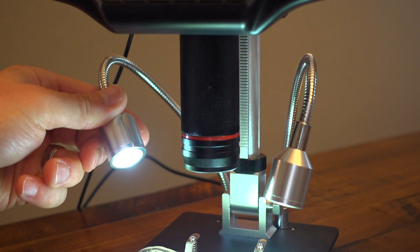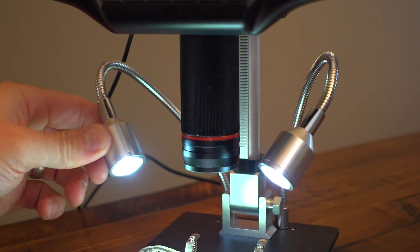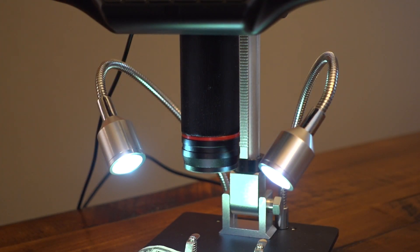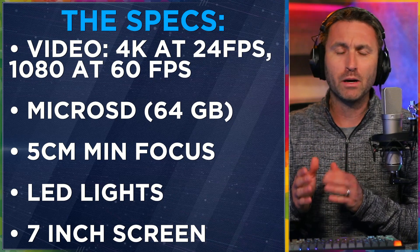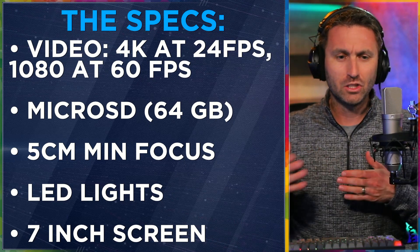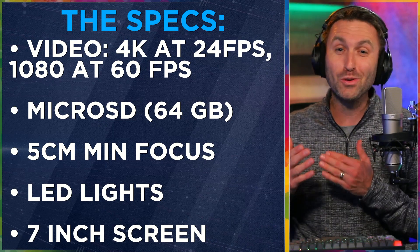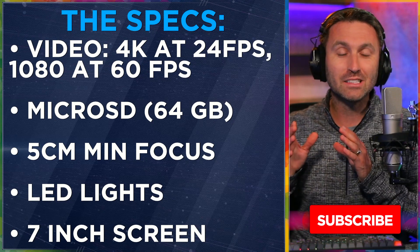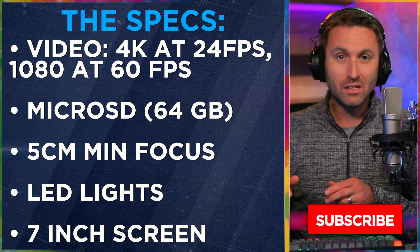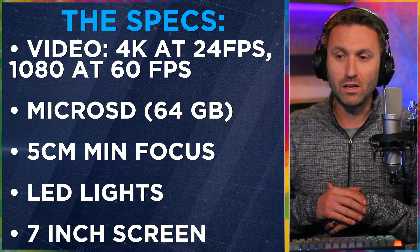Those two LED lights, which are part of the base, have different brightness settings, and by moving them around you can get the right lighting angle. Those are invaluable to have on the microscope — honestly couldn't imagine having the microscope without them. When I was initially unboxing this and putting it together I thought I'm not sure if I'll actually use them, but what you realize is that to see something well it needs to be lit properly with these lights. The fact that they're flexible and adjustable, it's just perfect that they're built in.